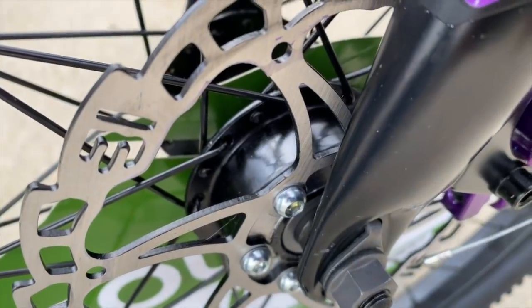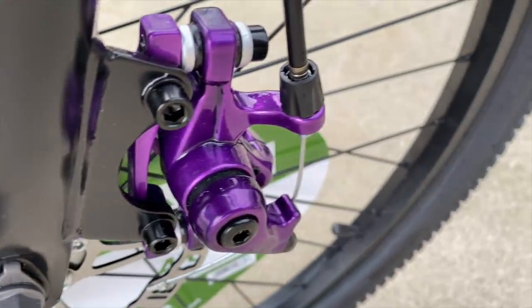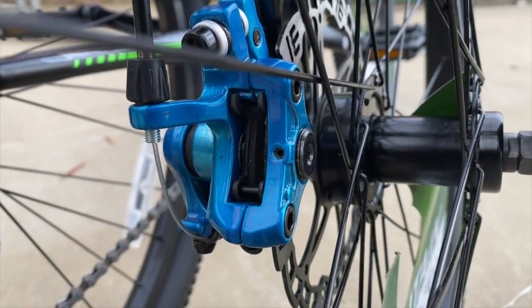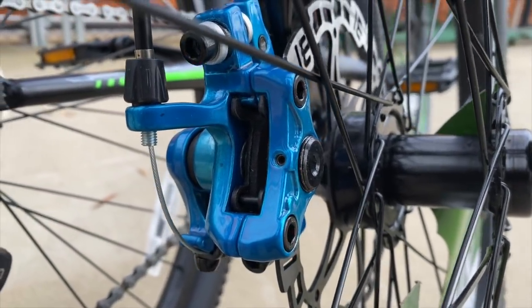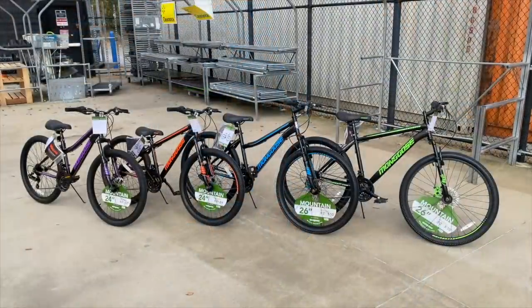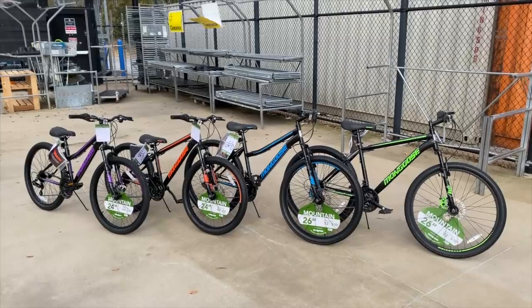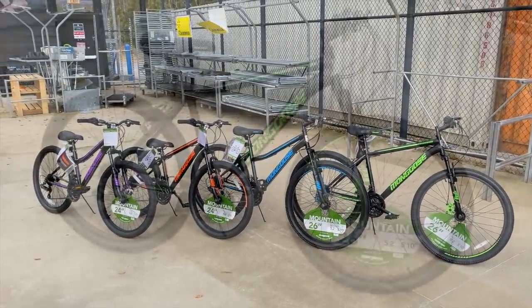All models have front disc brakes. One note: the girls' and women's brakes have metallic paint on the calipers that, in my opinion, looks a lot nicer than the standard gloss of the boys' and men's brakes. Not bad in my opinion, and definitely a better bike than would normally be seen at this price — or at least for however long this price lasts.